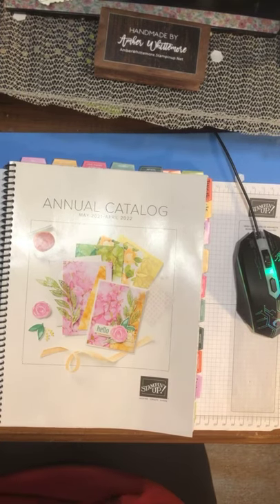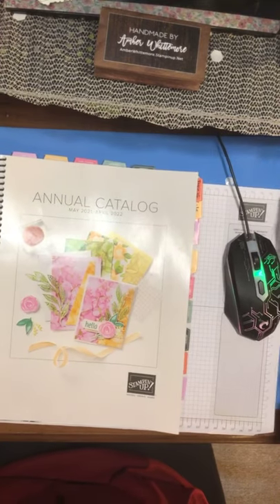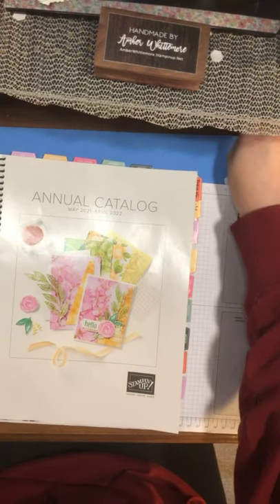Alright guys, so I'm all set up. Happy launch day! I'm hoping we'll get a couple more people coming in. So today we're not going to be doing a card tutorial, but we are going to be gazing through the annual catalog. There are some seasoned stampers out there that love stamping and already know all about it, but we also have a lot of new people just getting into it who want to see.